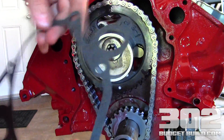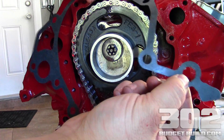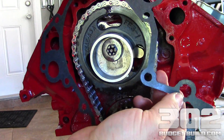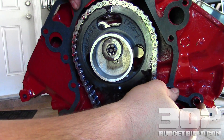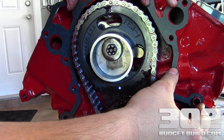Here's our gasket and this is the orientation that it goes in. I did have to cut out — it's perforated already — but we have one dowel here in place. So I cut out the gasket so it fits over the dowel, and you can see how that gasket is going to lay down here nice and clean. Make sure all your holes line up and make sure everything looks good.